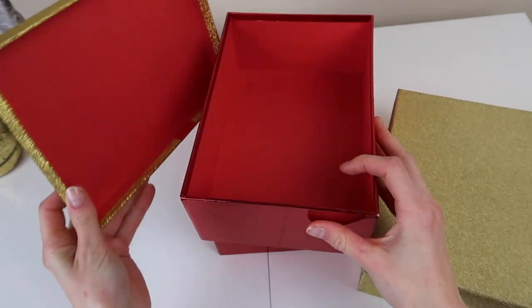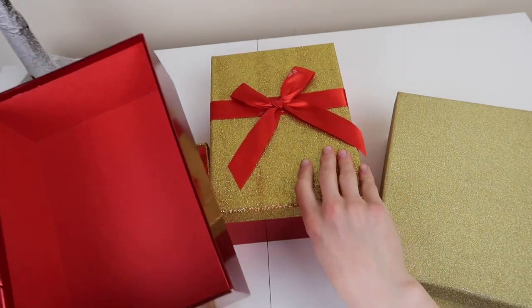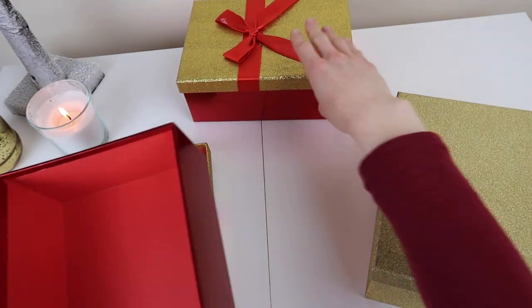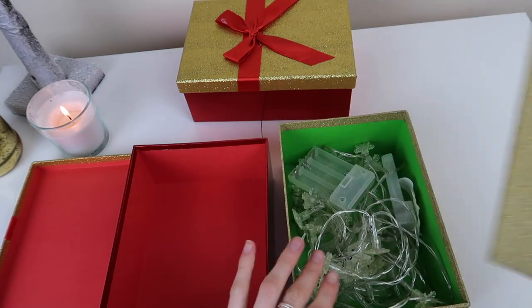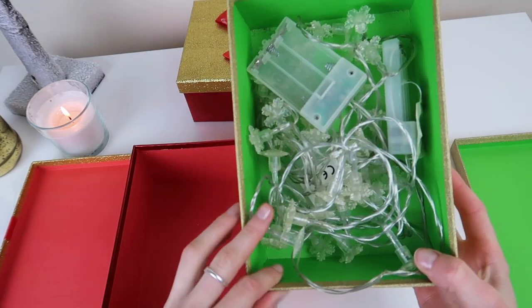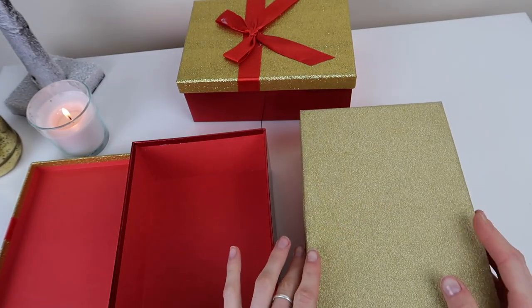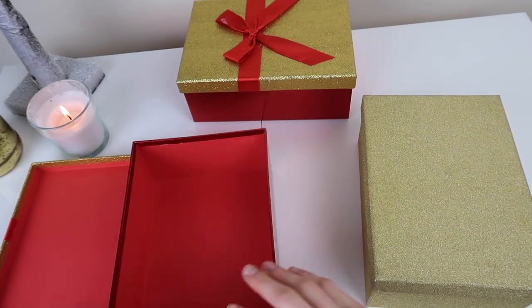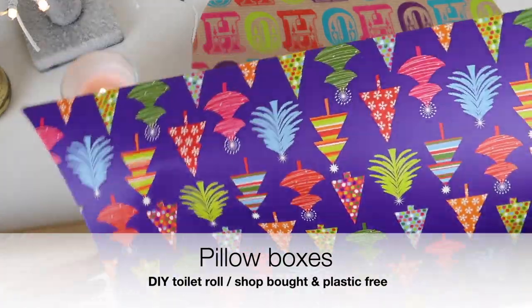My next material is pretty self-explanatory: find some really nice hard-wearing gift boxes that you can use again and again every single year. I've had these particular boxes for probably about seven years. I use them to gift to people in my immediate family so they always stay within our circle, and when they're not being used as gift boxes, they're actually used for storage, which is incredibly handy.